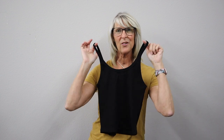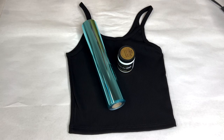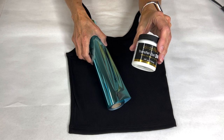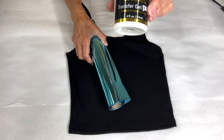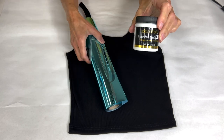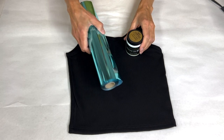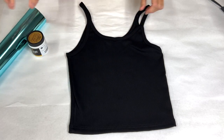Hey, I'm Jen Ferguson with Artistic Painting Studio, and today we're going to take this cute little tank and turn it into this wonderful metallic shirt. We have a super fun project and we're starting with our deco foil duo transfer gel and aquamarine foil — two great ingredients for a wonderful little project.